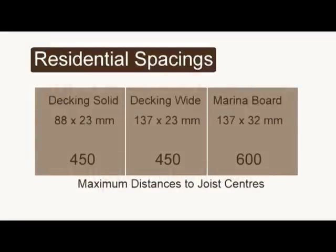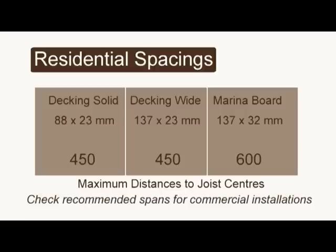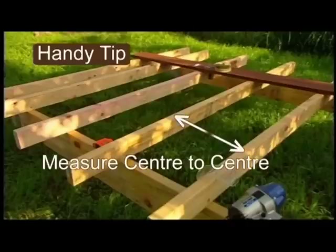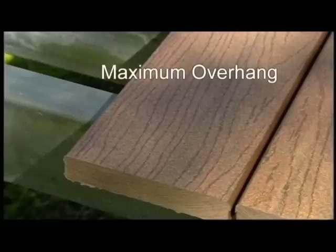The maximum recommended centre-to-centre joist spans for residential installations are: solid decking 450mm, wide decking 450mm, and marina board 600mm. Remember the joist span is measured from centre to centre of the joist. The maximum amount the decking board can be cantilevered — that's the overhang on the end of the board — varies by profile.